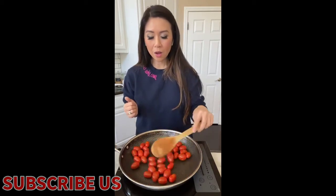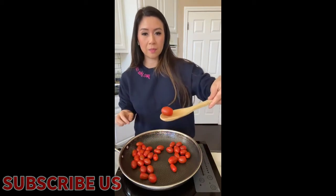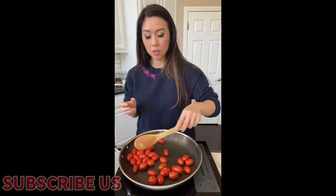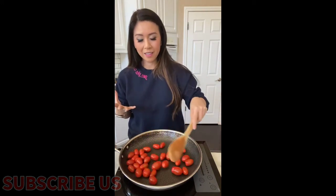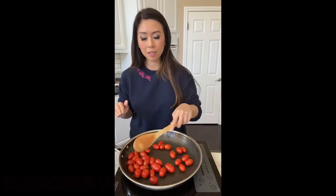Why no oil? Because I'm trying to blister the tomatoes — we're gonna add oil in just a second. I just want the skin to have a little bit more flavor added to the tomatoes and the sauce. I promise you this sauce is so easy but such a classic pasta recipe that everyone should make. It's tomatoes, basil, onion, parmesan cheese, olive oil, and garlic. Those are so basic but these ingredients just pop and taste so fresh in your mouth.